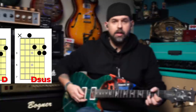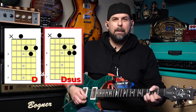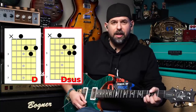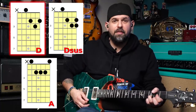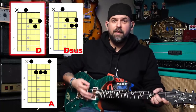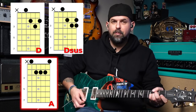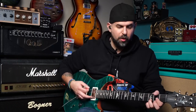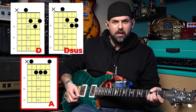Think of it like this: it's the D shape the whole time, it's just the pinky on and off. The rhythm pattern goes off, on, on, off. Then we resolve to an A major. So it sounds like: off, on, on, off, A. Let's try it again with a beefier guitar sound. And there's your verse.